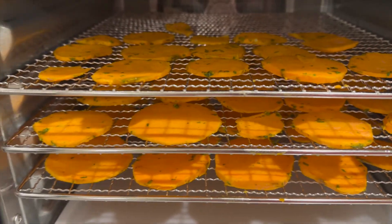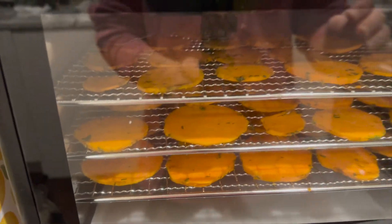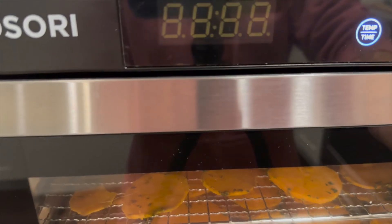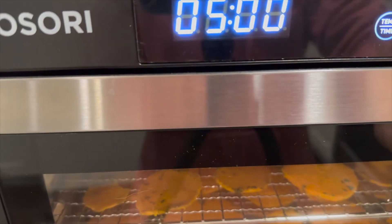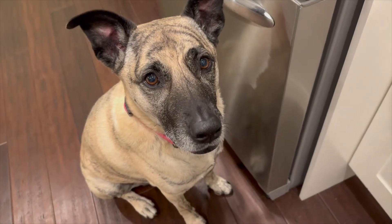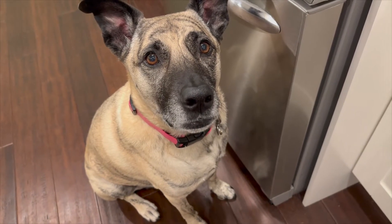There they are — I only have three layers; that was two sweet potatoes. The temperature is going to depend on your model. The one I have, I'm going to do at 125 degrees. It says 8 to 12 hours, so I'm going to do 12 hours because they were pretty thick. Then just hit start and sit and wait. Ginger here says she can't wait to try them — you want to try a sweet potato treat? Are they going to be yummy?